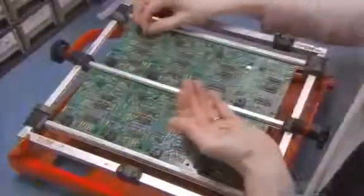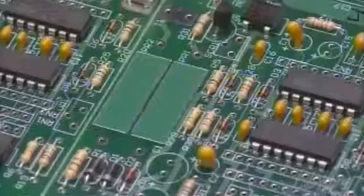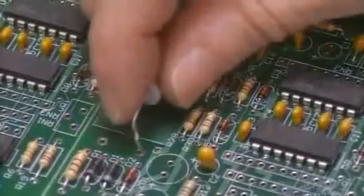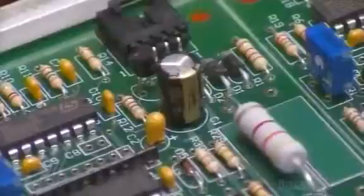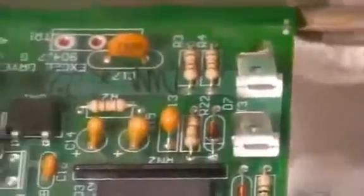A circuit board with a microprocessor runs everything. The assembler builds a strip of eight control boards at a time. They go into a track that first runs through a chemical cleaning, which preps them for soldering. The boards then float through molten solder, and as the solder cools and solidifies, it fuses the components in place.